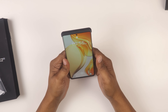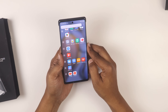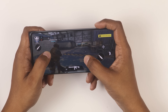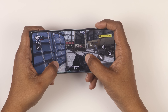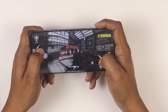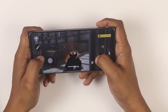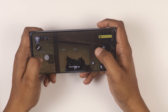The fingerprint sensor has face unlock. The face unlock is very fast and the fingerprint sensor is also excellent — positioned very well on the device. The sound quality is very loud and very clear. Gaming performance is very smooth.